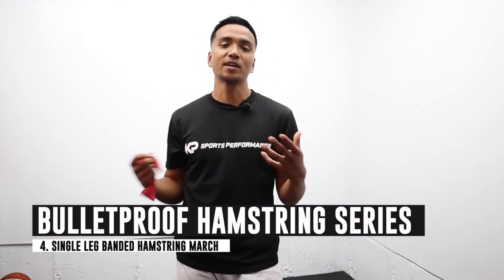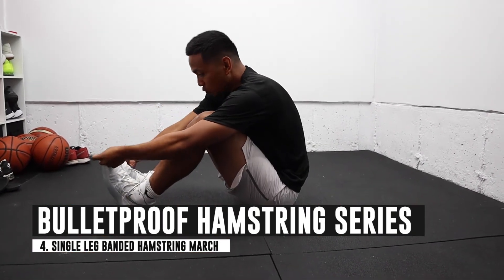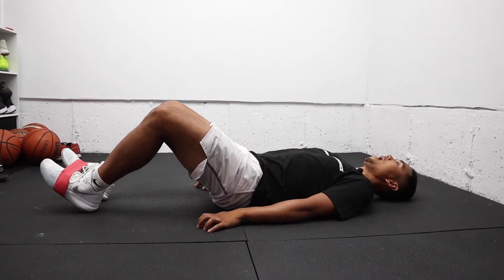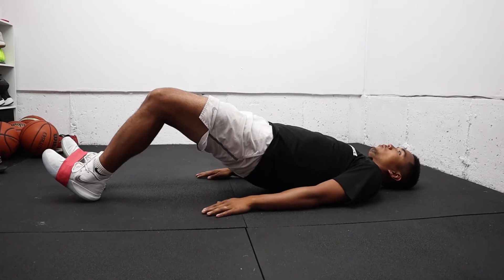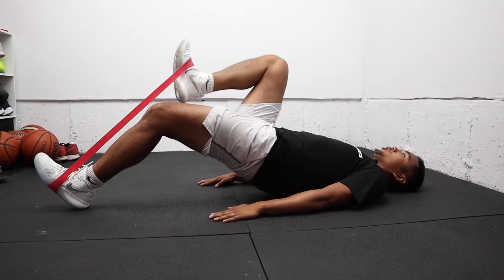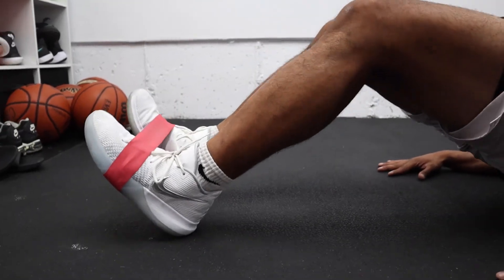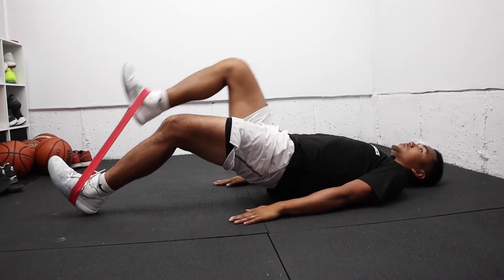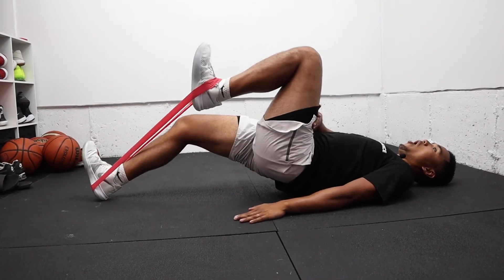The fourth exercise is called a single leg hamstring march. We're going to get a mini band and wrap it around our feet. Get into that supine position on your back, extend from the hips, make sure you're on your heels with toes up and legs extended. Then simply march, adding a little bit of a hip flexor movement to this exercise. Not only are we isometrically strengthening the hamstrings, but we're also working on our hip flexors. Rep ranges can be around six to ten reps, and you can add a little pause at the top.